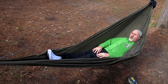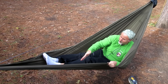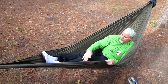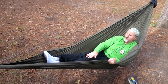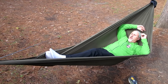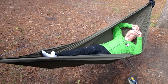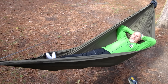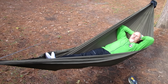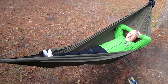One problem with a gathered-end hammock is that it bunches up and runs down into your calf, and you can feel pressure there. To get rid of that, take your foot with your heel and push down on that fabric — and as you can see, it's gone. Now I'm laying very flat and very comfortable. Like I said, I could just fall asleep.